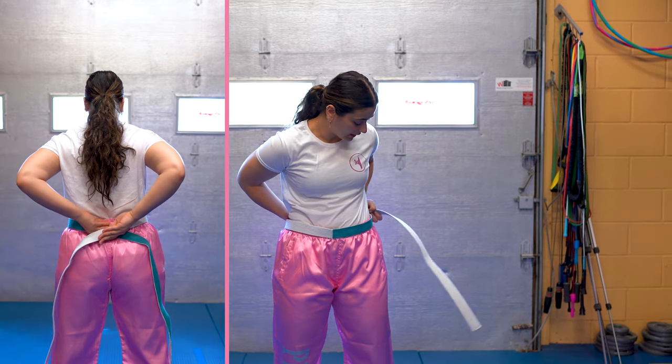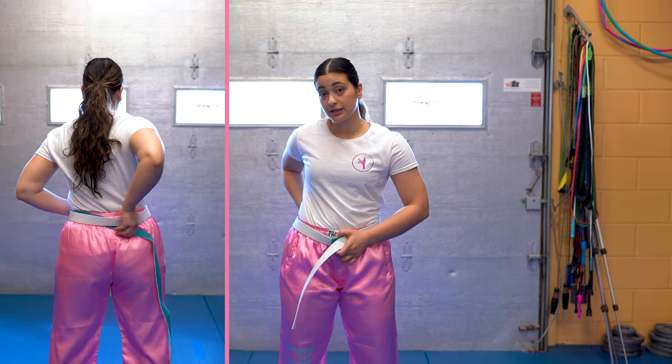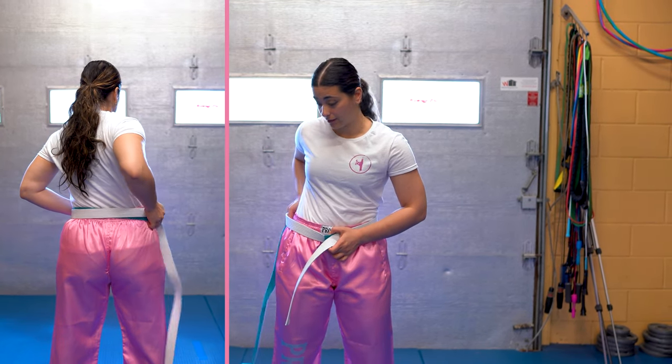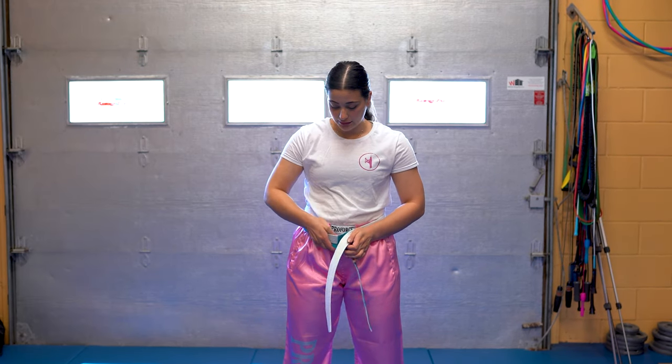That white side is going to come all the way on top, and continue to wrap on top. The blue side is going to tuck underneath your right hip — tuck — until you get to the front.